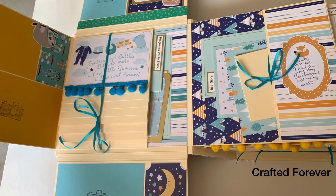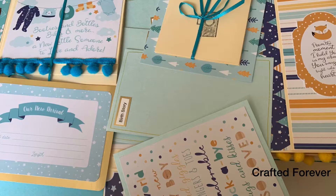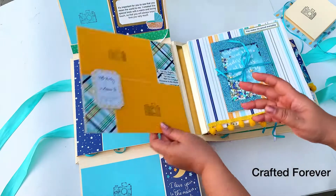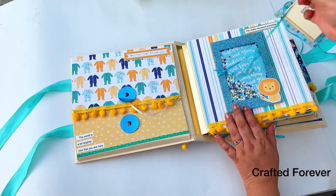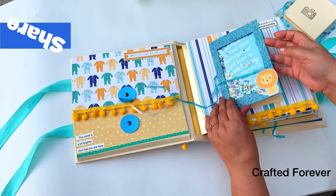This is how the next flip looks — it has space for birth records and the first photo of the baby, an ultrasound spot, and a waterfall page where they can put at least 16 photos.